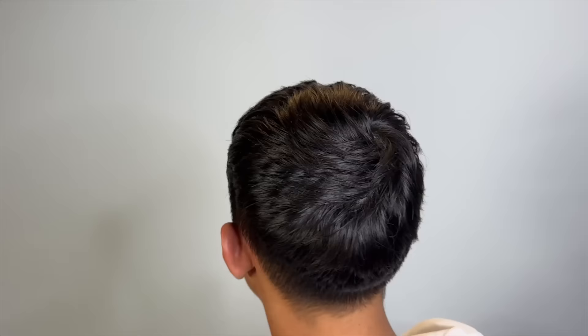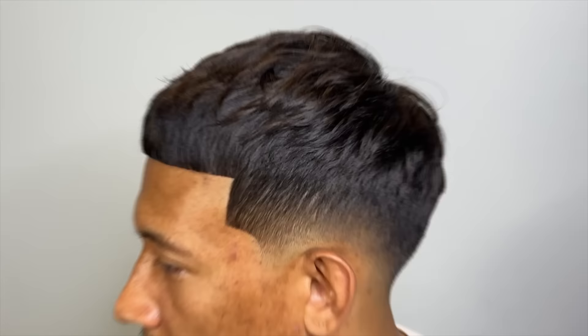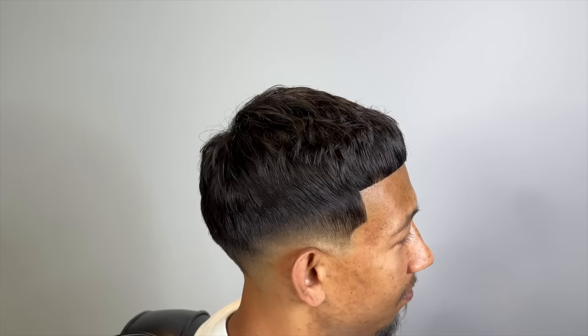So you guys saw the transformation — this is how my client came in, and this is how he's leaving. Sheesh. Look at that. The texture though.